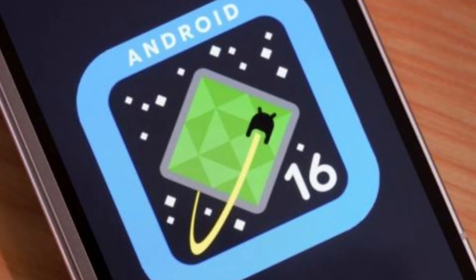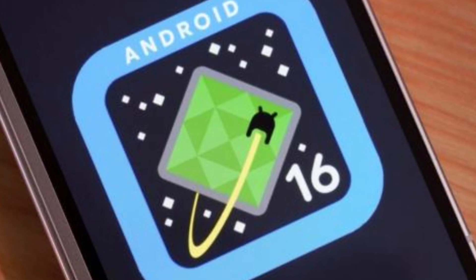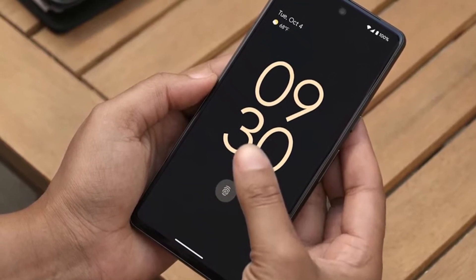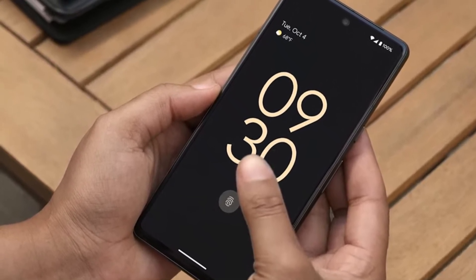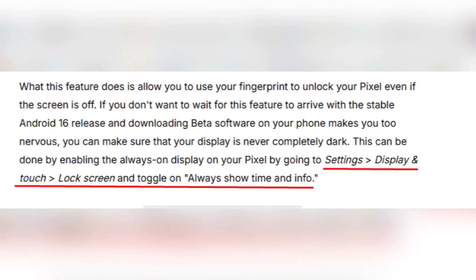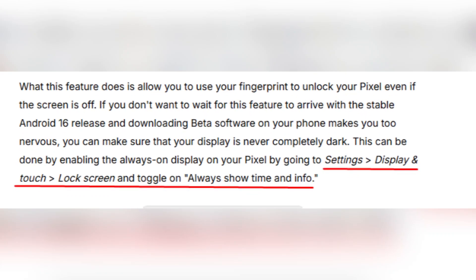For those who don't want to wait for the stable Android 16 update but are hesitant about installing beta software, there's an alternative. Keeping the always-on display enabled prevents the screen from going completely dark, which ensures the fingerprint sensor remains active. This can be done by going to Settings, then Display and Touch, then Lock Screen, and toggling on Always Show Time and Info.